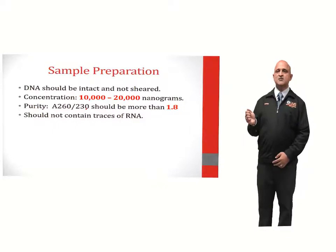In order to prepare a sample for DNA sequencing, DNA should be intact and not sheared. The concentration of the DNA should range from 10,000 to 20,000 nanograms. The purity of the DNA in terms of the absorbance at 260 and 230 nanometers should be more than 1.8. The DNA should not contain any traces of RNA.